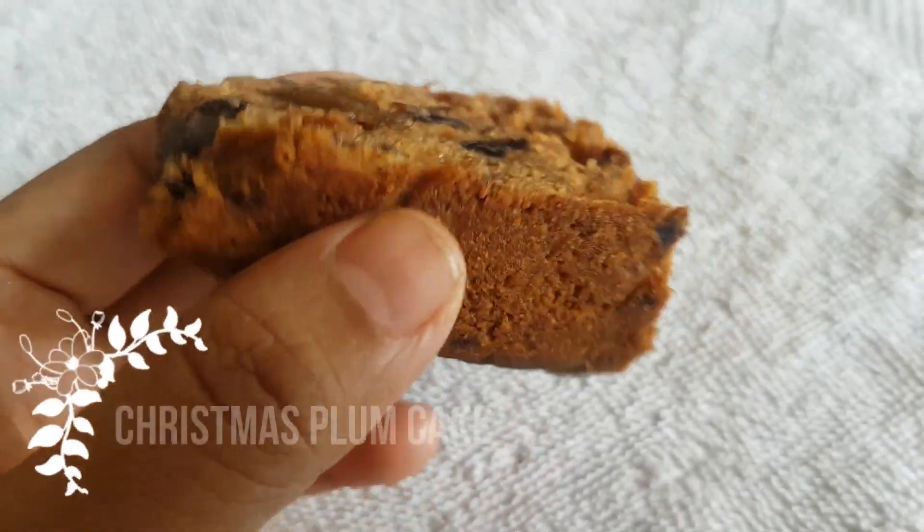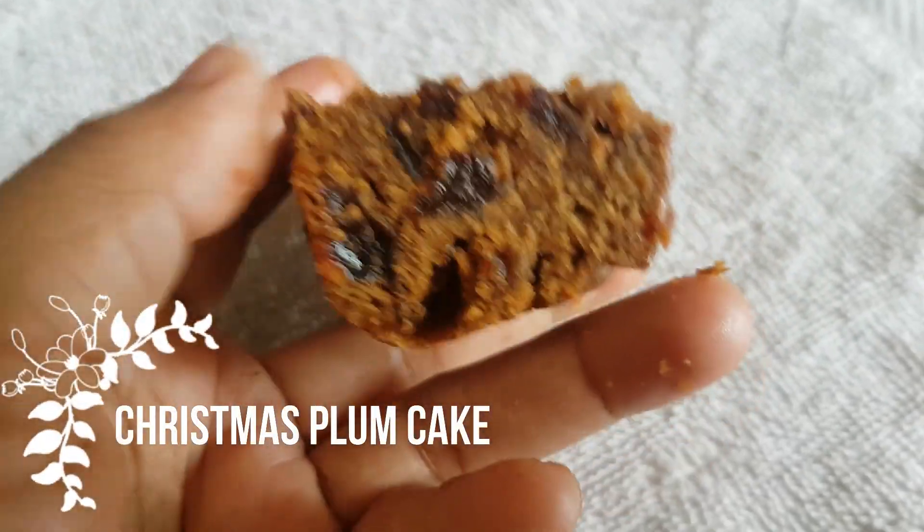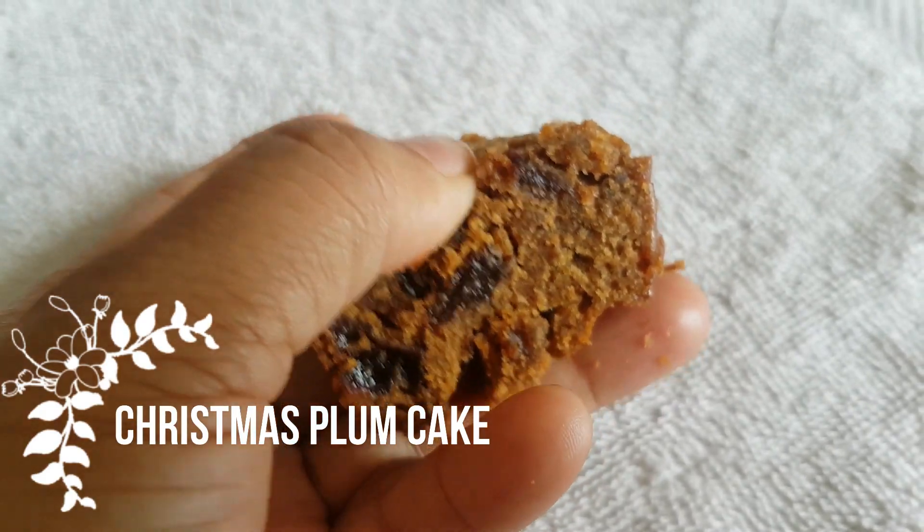Hi friends, welcome back to Prawash Kitchen. Today, I'm going to show you a Christmas cake.